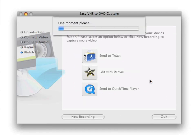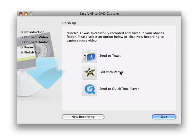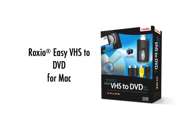Your movie encodes, which may take a few minutes. Now you can send to Toast to burn to a DVD video, edit with iMovie, send to QuickTime Player, or start a new recording. Roxio Easy VHS to DVD is a perfect way to ensure that your favorite movies are safe to enjoy for years to come.